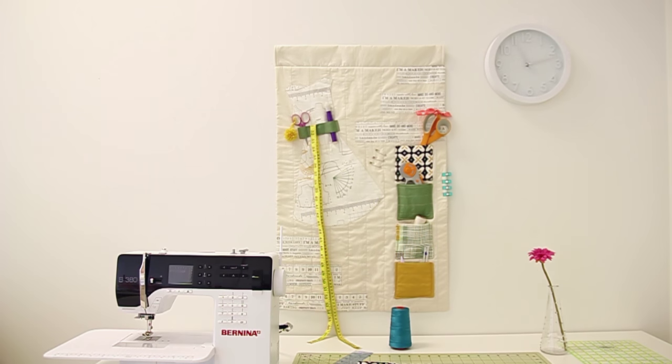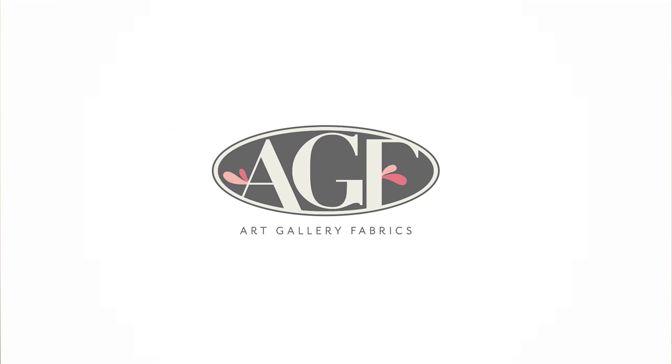Enjoy your Let's Sew Something Organizer — I hope it'll keep your sewing area more tidy. Stay tuned for more projects from AGF, which can be found on the Bernina website at wellssew.com.